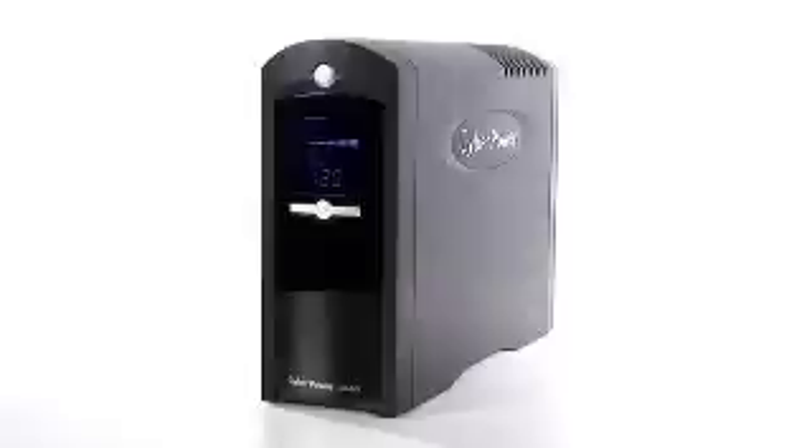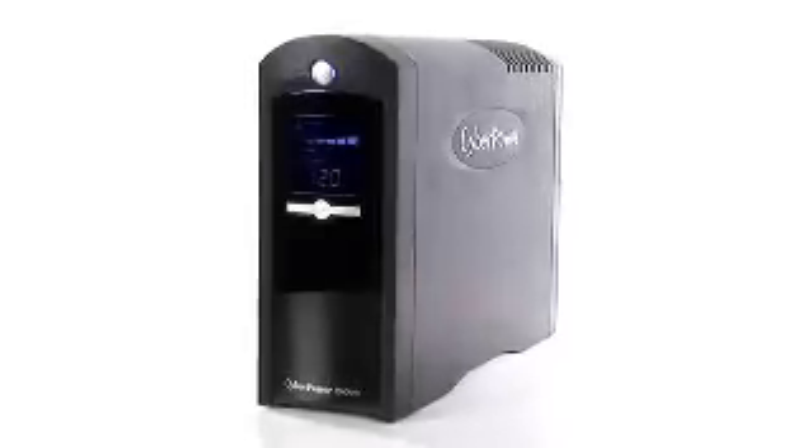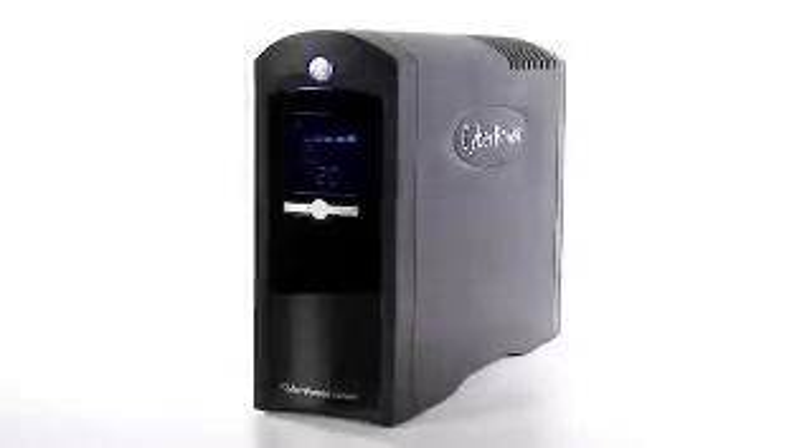Seems like a no-brainer for a great power solution. Thanks for your time today, Nicole. Thank you very much, Drew. It's the CyberPower 1500 VA — it will protect your investments, so pick it up right now at buy.com.